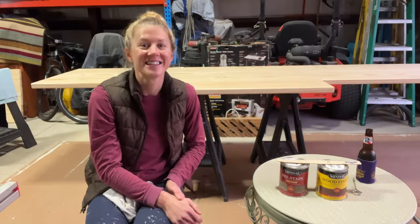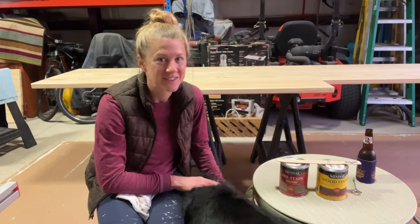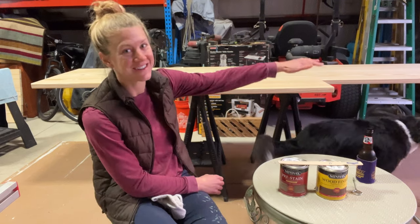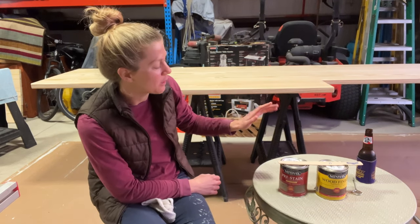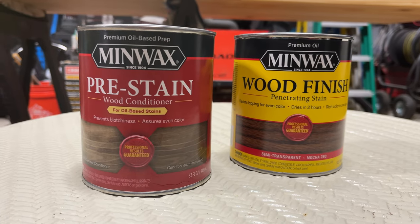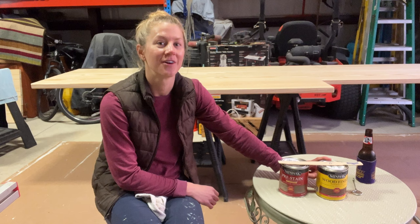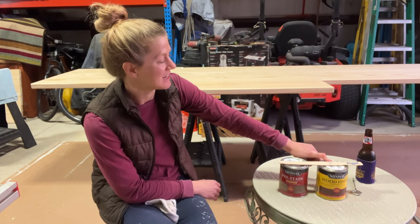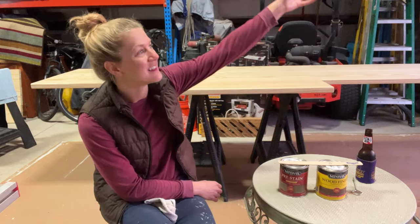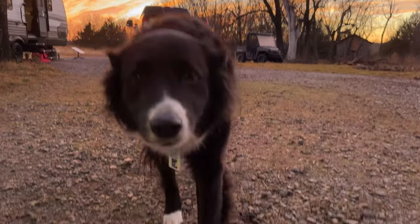It is finally time to stain this beautiful desk that Daniel and Dad have worked so hard to build. It'll be really hard to get an even coat over the entire 10-foot table, so I'm going to go ahead and do one coat of the pre-stain conditioner, wait about 15 minutes for that to dry, and then apply one coat of the mocha-colored Minwax stain — and of course enjoying a PBR while I do it in the beautiful Arkansas sunset. Let's hope this works out.